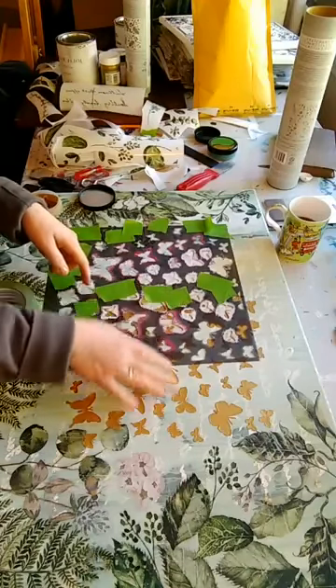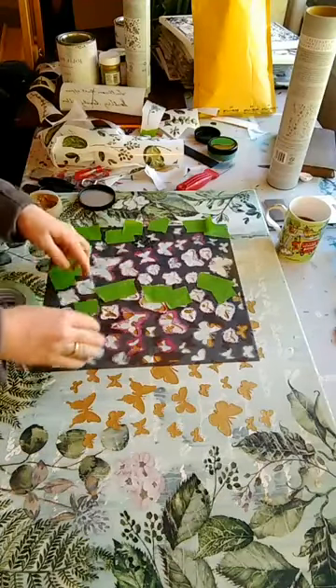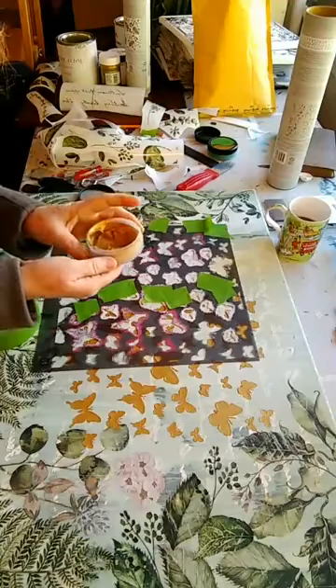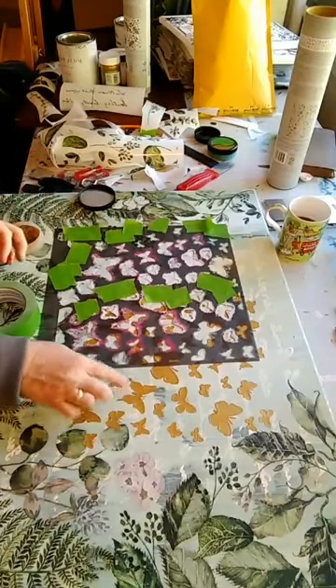I did my first batch and now I'm waiting for it to dry, so now I can do some more butterflies. I'm just putting on butterflies with wax and they harden really well.